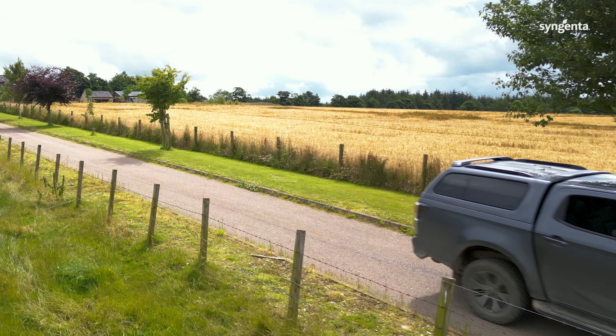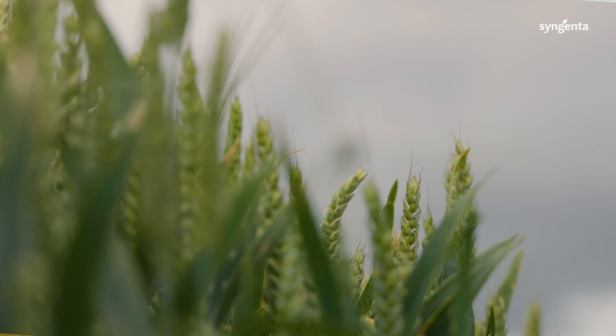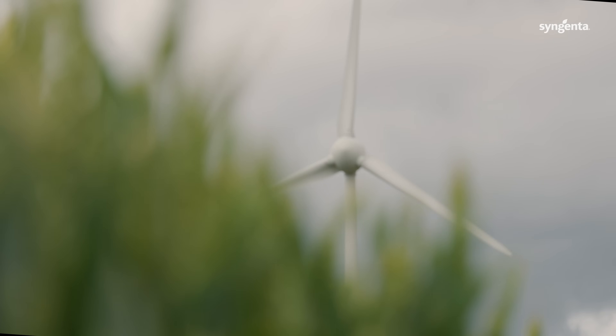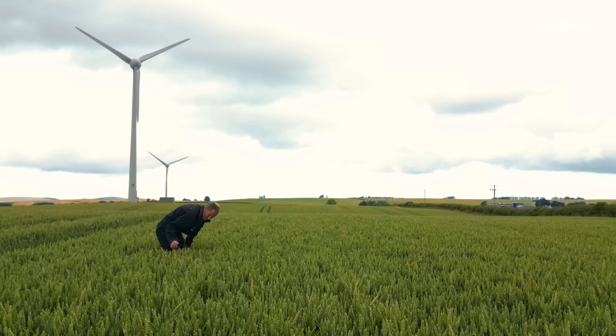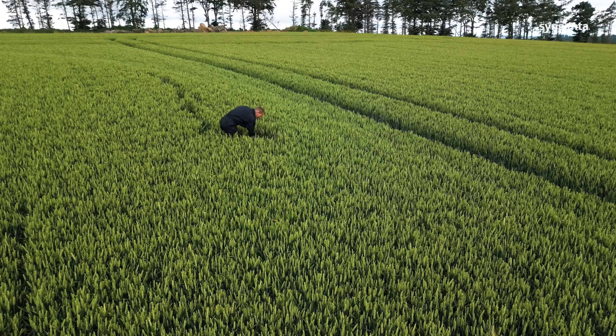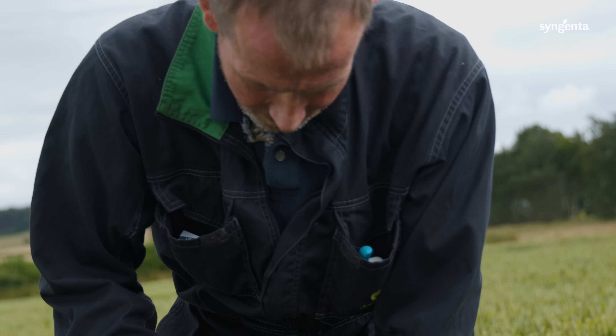This season, up in this neck of the woods, we've been pretty lucky but still very challenging with wet conditions and late drilling. We got our winter crops in just in time before the weather broke. At the moment, we're experiencing very hot, humid, sticky conditions which is ideal for disease, and the pressures of disease in the spring crops are quite high.